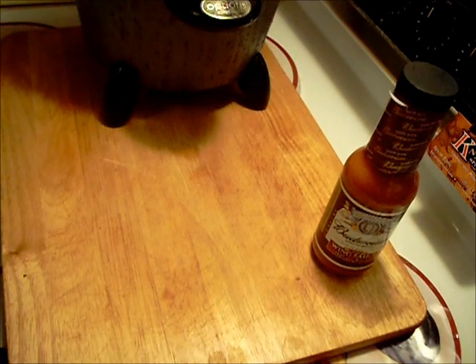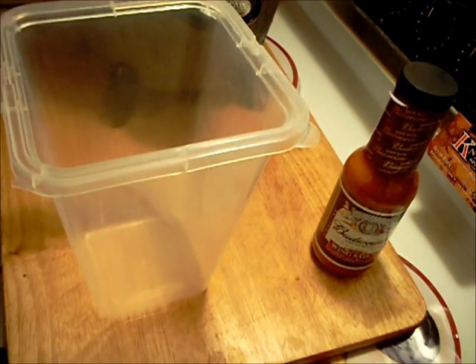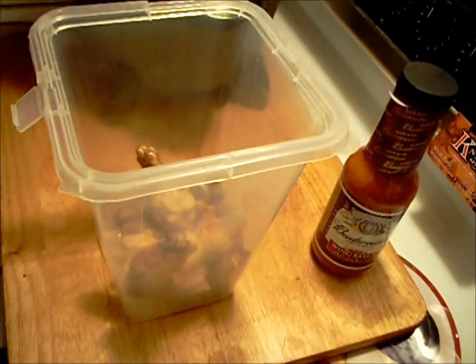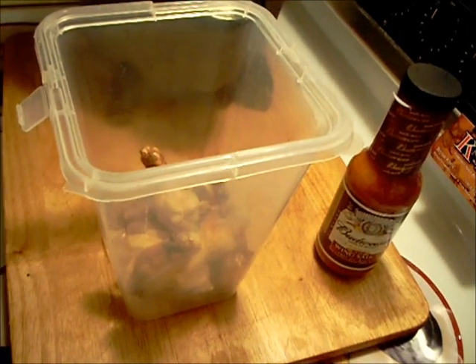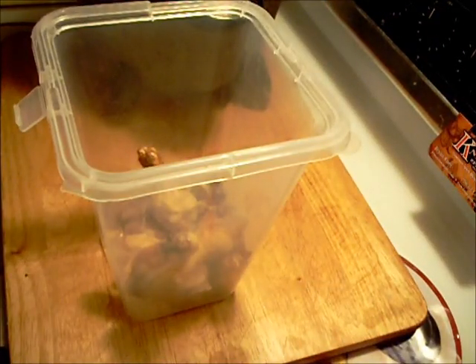Where do we go from here? We've got to tumble these things with some sauce. As I mentioned, Budweiser sauce.